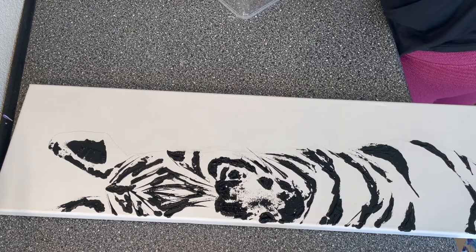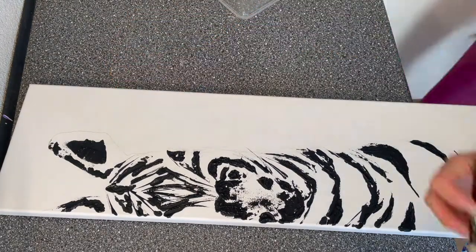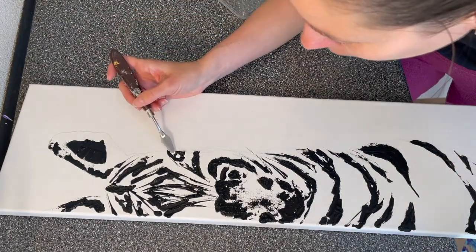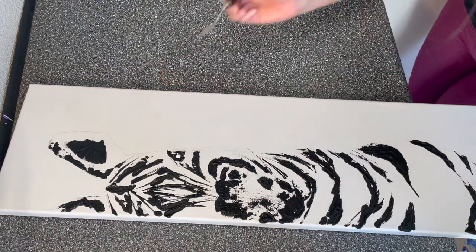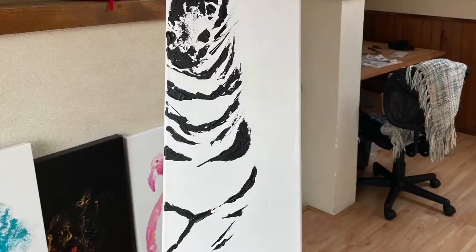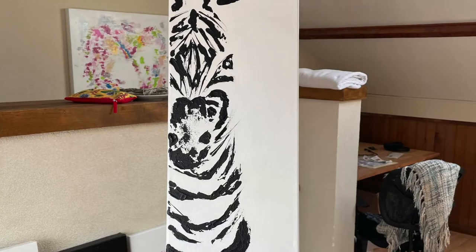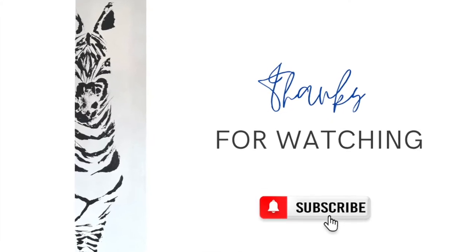So this is the final result — the painting is almost done! I really hope you appreciate it. Please, if you have any questions or anything, send me a comment and I will be happy to answer. You can find me on Instagram also, where it might be a little faster. I'm super happy with the end result — thank you so much for watching and see you next week!